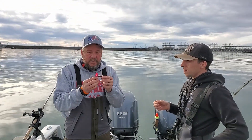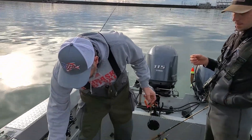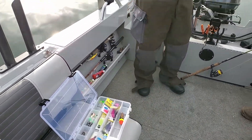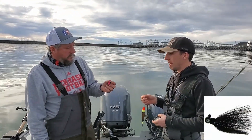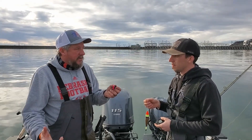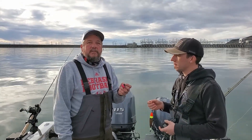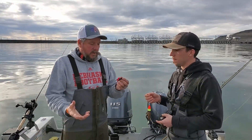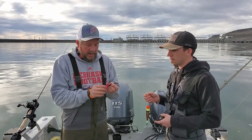We hand tie that onto the jig. There are multiple different jigs with different weights and colors — yellow, red, pink, black, purple. Whatever catches your eye. We seem to do best out here with black, black and purple, or purple. We've done pretty good on black this year. I don't do that great with pink on this river — I don't know why — but mostly black and purple.